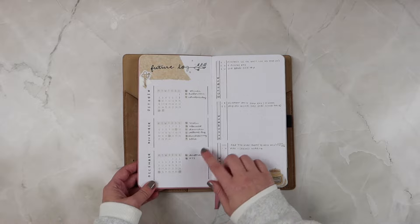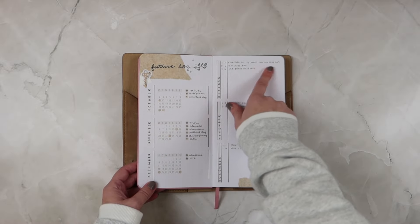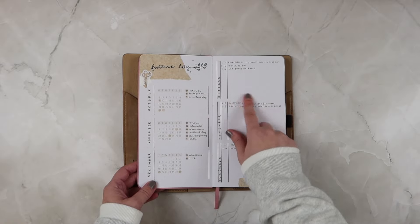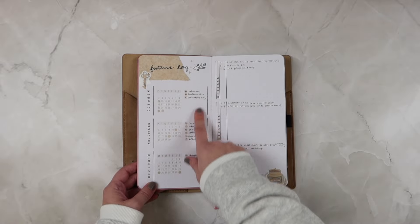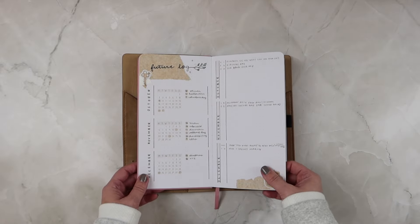For my future log, I added a little calendar on one side and then just had some other random space to write down any events coming up in the upcoming months. Then I put birthdays and holidays over here and just highlighted them with a Zig dot marker.